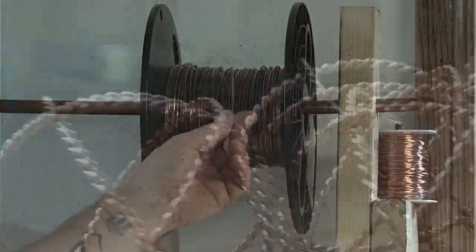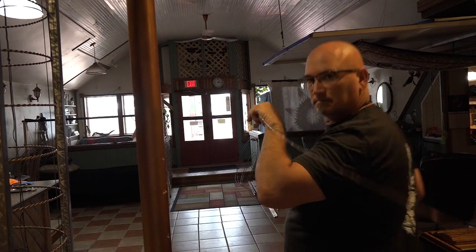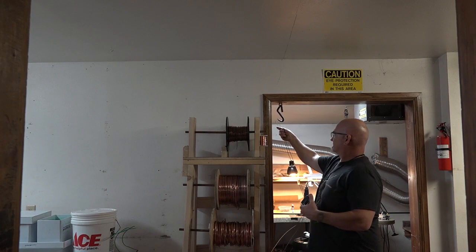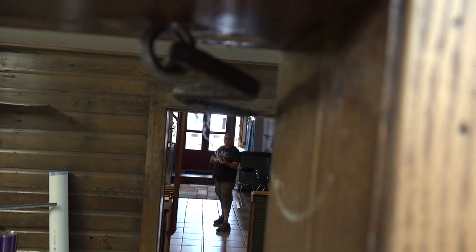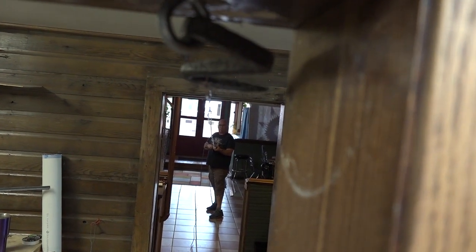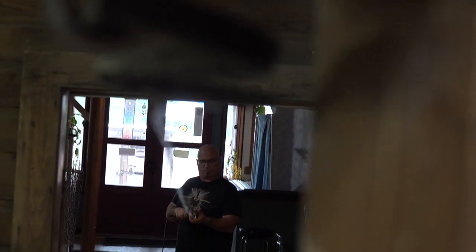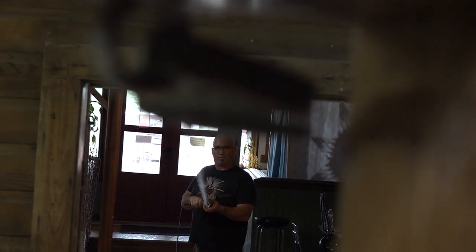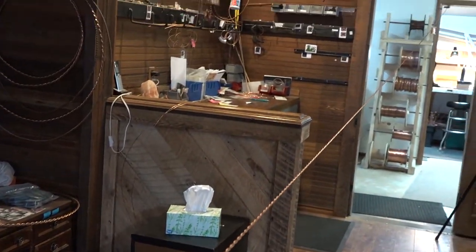We begin creating the Golden Fire Generator with a strand of 12 gauge wire. We pull the strand, about 44 feet of it, fold it in half, hang it on the hook, and then put the other ends in the drill. This is the most important part on the energetics, which is the anchoring in of the etheric templates into the crystalline copper of the structure as the wire is being turned.